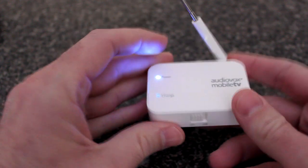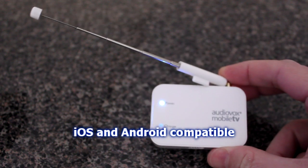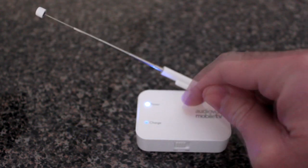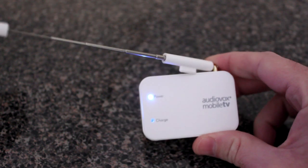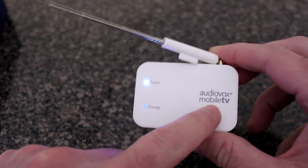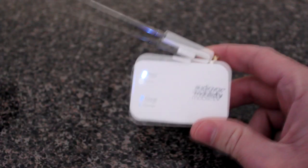It works on Apple iOS and Android operating systems. You don't need a data plan with this — that's the beauty of it. No internet, no data needed. It works over the air and sends the received HD television signal to your device via Wi-Fi. There are over 120 stations nationwide that broadcast in a mobile TV frequency — it's a special signal, different from regular over-the-air TV. You can take this receiver anywhere; it's small enough to put in your pocket.